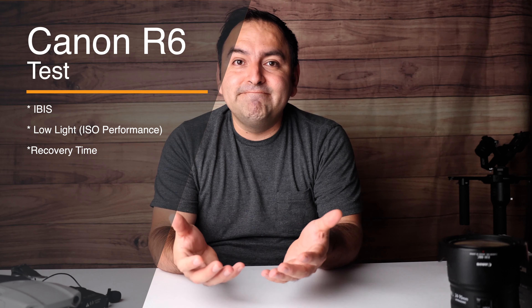Now we're going to do three things to talk about today. First and foremost is going to be the IBIS on this camera. Second, we're going to talk about the low light ISO performance. And then third, we're going to talk about the recovery time after it has overheated — how much more recording time you get.